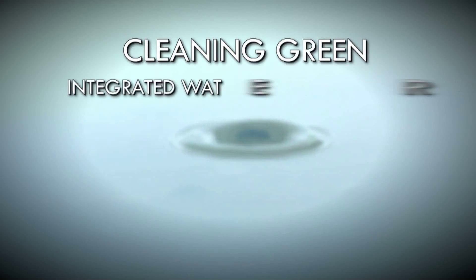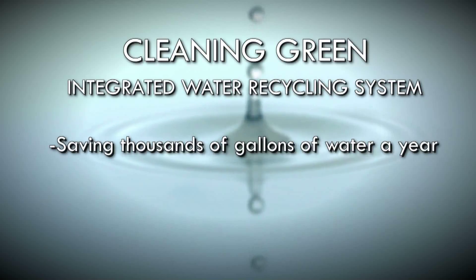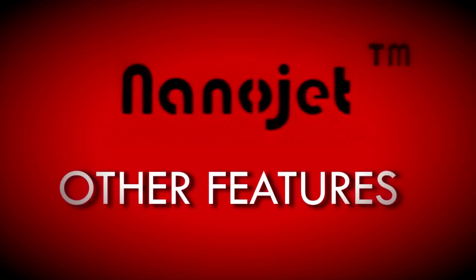The NanoJet incorporates the latest technology for cleaning green with an integrated closed-loop water recycling system, saving thousands of gallons of water a year, lowering operating costs, and minimizing disposal costs. The NanoJet is also available in a water-only cleaning configuration.